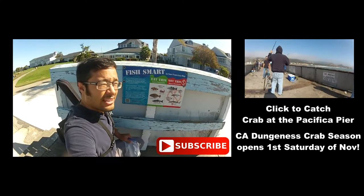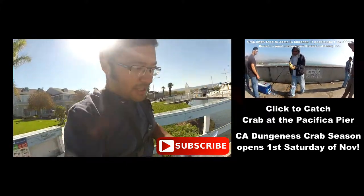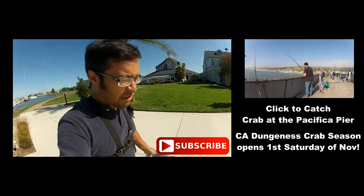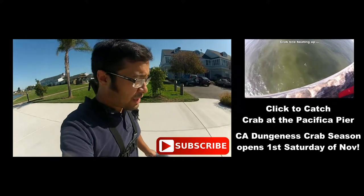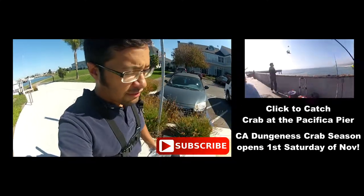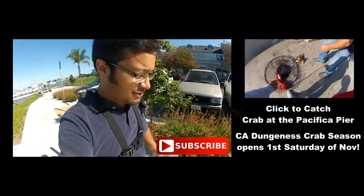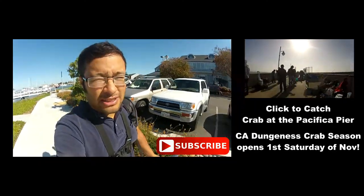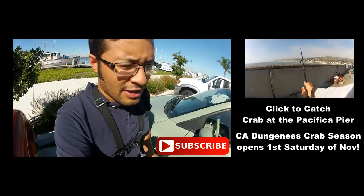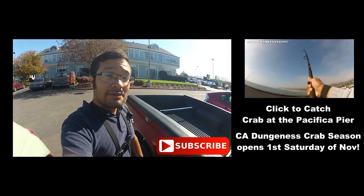Mission successful. I told you we'd only catch jacksmelt here and that's what we caught. I'm going to use them as crab bait. Dungeness crabs don't really like to eat them, but they're good filler material for your crab snares. I'll keep them, chop them up, put them to good use. Just a reminder — Dungeness crab season opens Saturday, November 5th. Check your local rules and regulations to make sure that date's still valid, because depending on conditions they might extend it like they did last year. I'll see you guys at the pier. Thanks for watching.